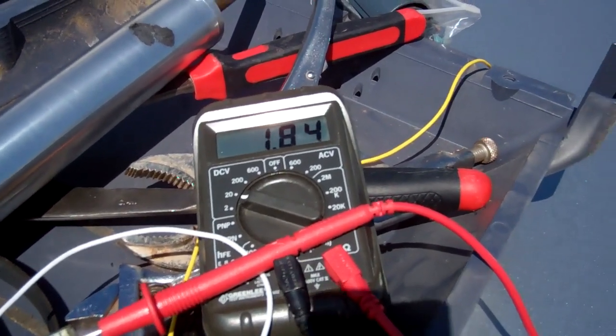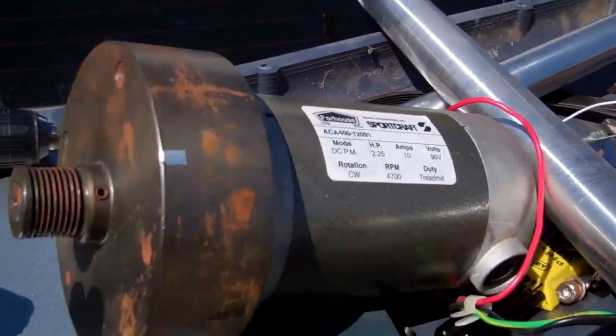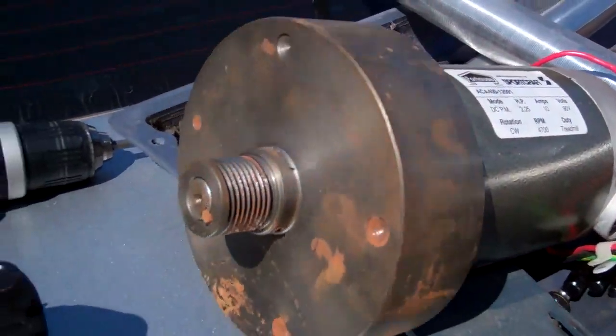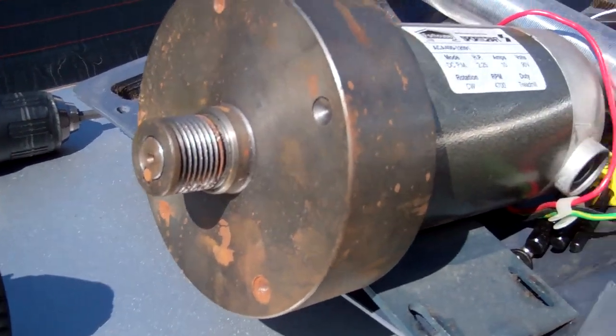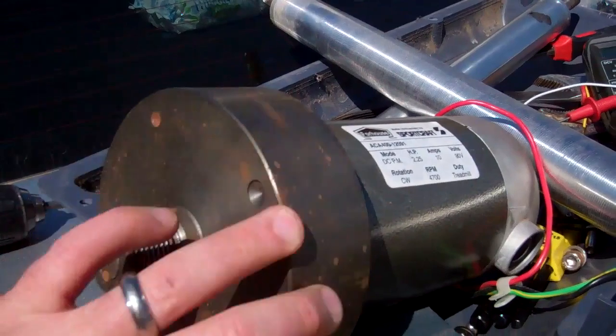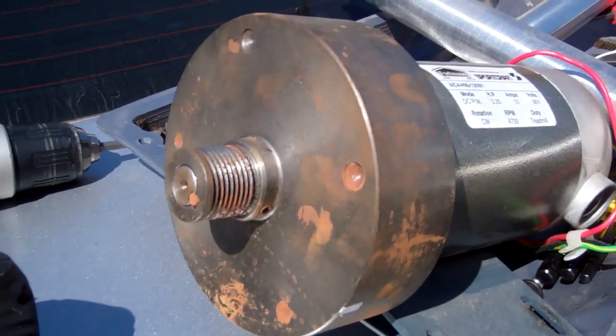I'm getting two and a half, up to three volts if I really push it. But I'm going to make some blades out of PVC to really get this going, and I should hopefully get up to 18 volts to power my battery bank.